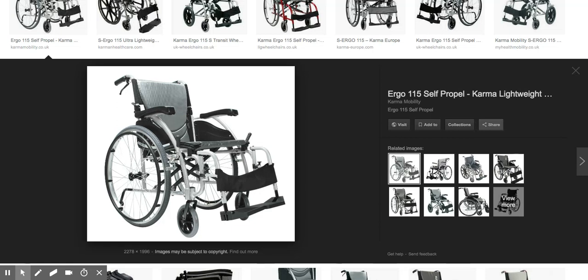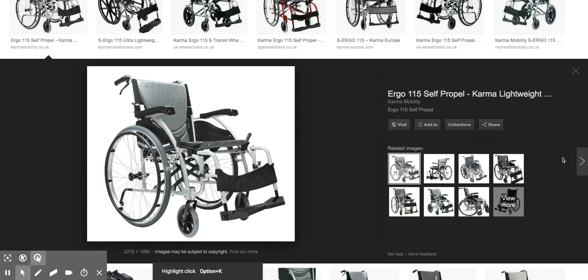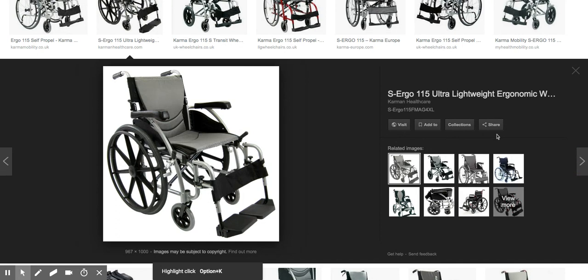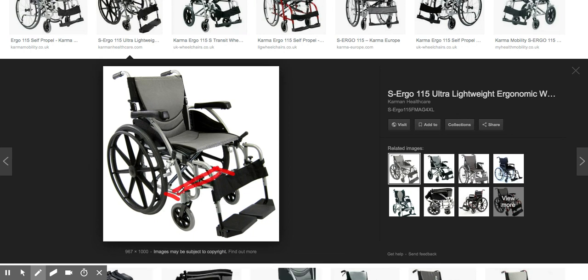Hi there, it's Scott from Invictus Active. This is a Karma 115 self-propelled wheelchair. I'm just going to take a look to see if the freewheel will fit. As shown in this diagram and photo, you can see there are two parallel horizontal bars — if your chair looks like this, the folding adapter will fit.